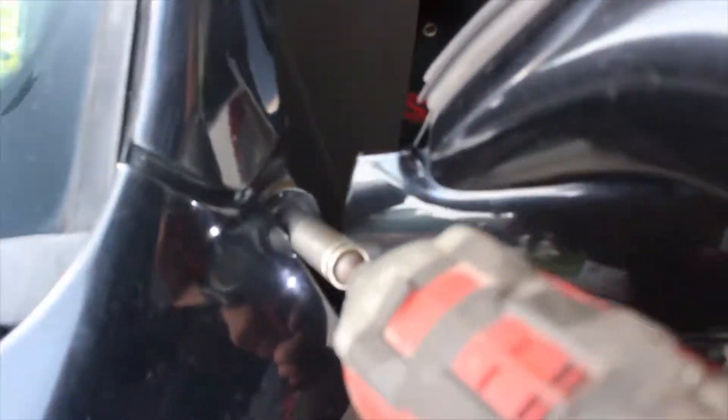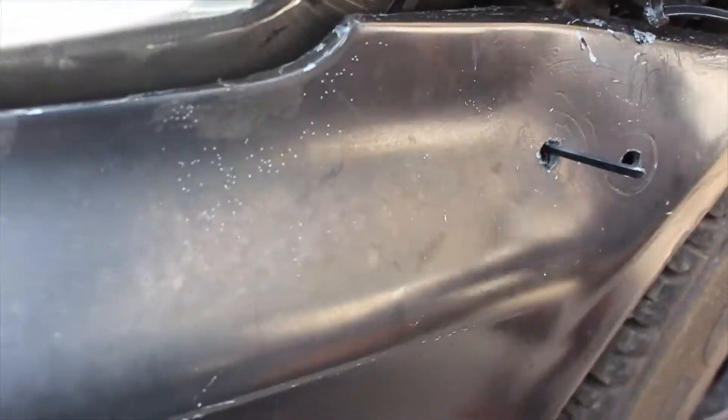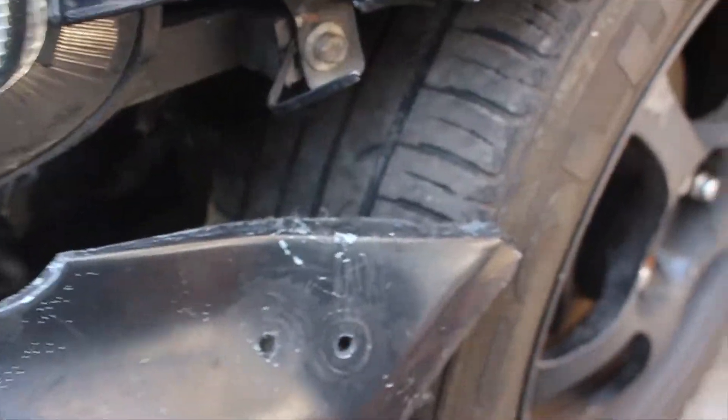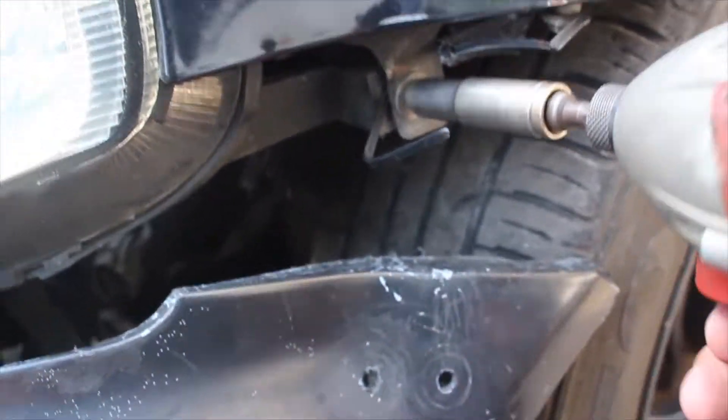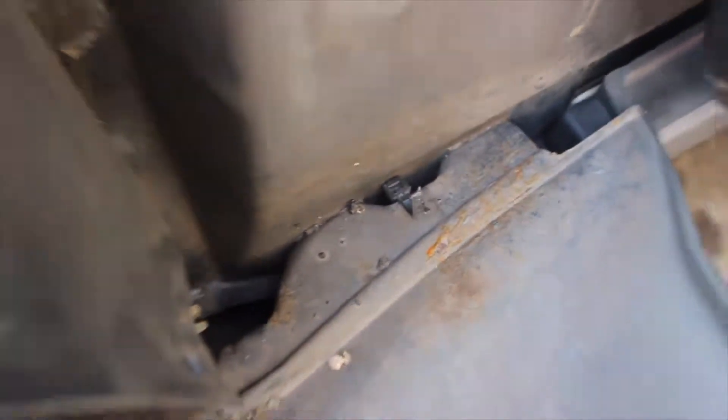You have one up here which is already out, and I think there's one on the bottom so you have to open the door. You see this one - that one's out already. There's something super cool - Honda zip ties holding up the front bumper and everything. That's the other 10mm right there. Some of this garbage - I got a zip tie holding that up too, I didn't even know about that.